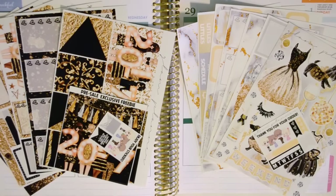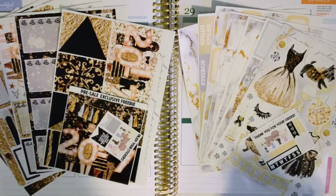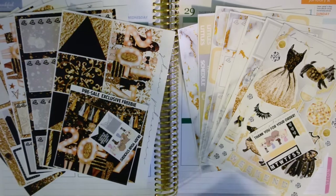Hey guys, so today's video is going to be my last plan with me and my very first Erin Condren, which is super exciting. It's going to be sort of a quick one, or at least I'm going to try to make it quick because today is actually Christmas Eve and I have a ton of stuff to do and I want to be spending this day with my family, but I really wanted to film this.